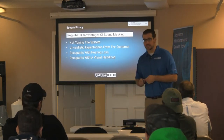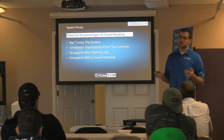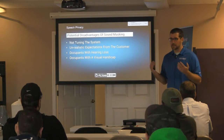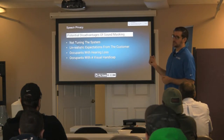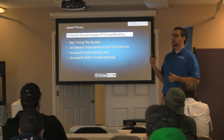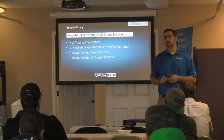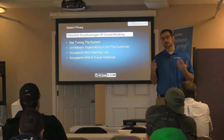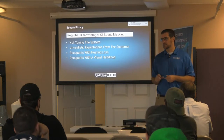We have the number one guy in the sound masking industry who works for us on sound masking system design — whether it's a small office or the Google building in Washington State, which has an Atlas Sound masking system across almost a million square feet. Unrealistic expectations — the cone of silence does not exist. Sound masking is not going to make it quieter. A customer needs to understand up front that you are not going to take noise away — you are actually going to make it louder. If they don't understand that up front and then hear this water-running noise, they're going to be upset. So they've got to understand what it is up front.